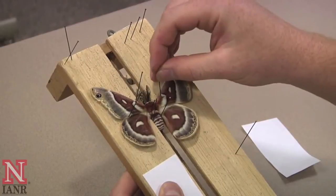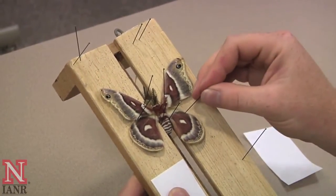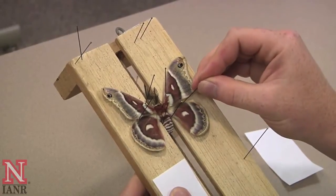Once you have the first side done, move on to the second side, starting with the front wing and then the hind wing.